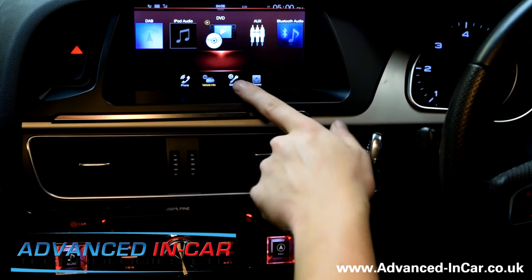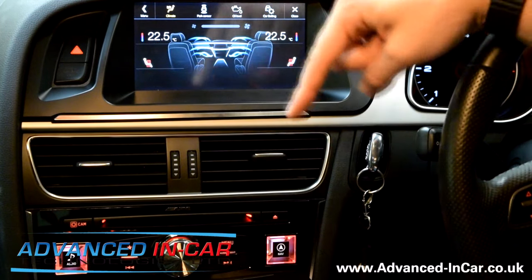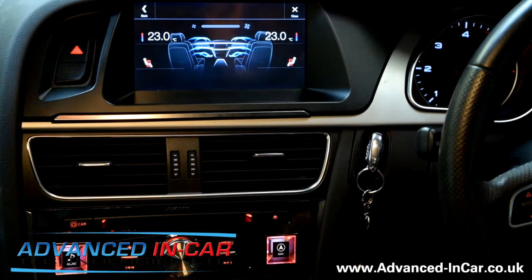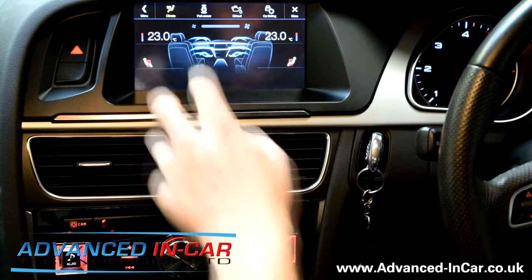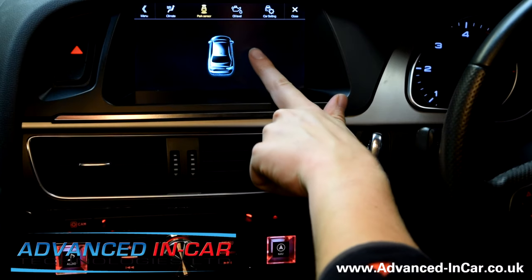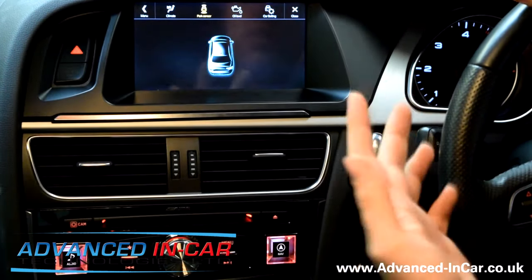We've got Vehicle Info just here. So Climate Control — if we go down here, the climate control is just underneath this panel. As we're increasing the heat, that's going up on screen and we're not losing any functionality, which is cool. Much like putting the fans on, heated seats, all of that. Put the heated seats on and you can see it down here, which is awesome. Parking sensors — I'm in front of something at the moment so it's picking up those factory parking sensors. That's really cool.